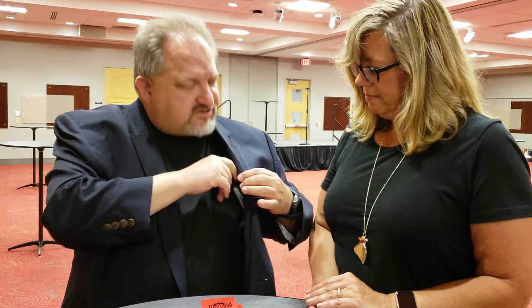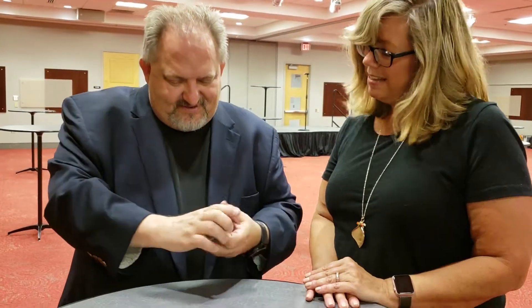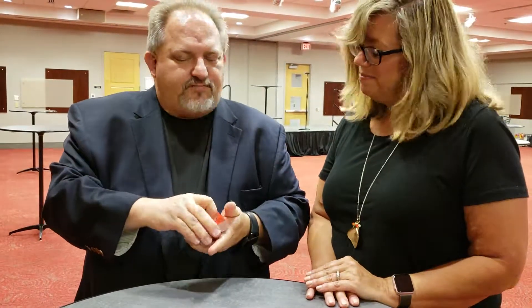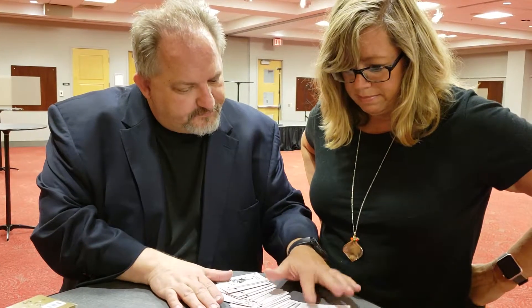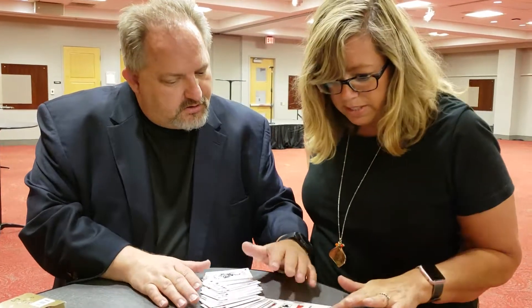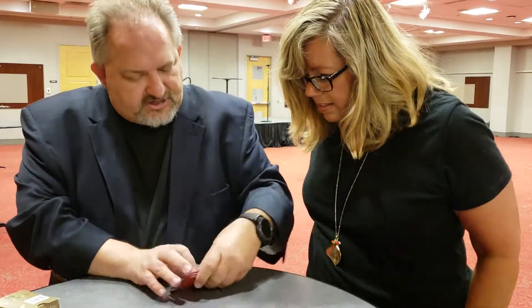I'll take my marker back because I don't trust you either. All right, here's the fun part — I'm going to spread these on the table. I want you to look for your card. Do you see your card in here anywhere at all? I don't see it. You know why? It's not in there. Where is it? Under the card box.